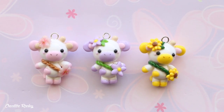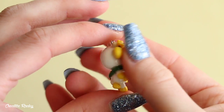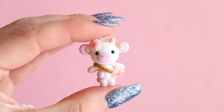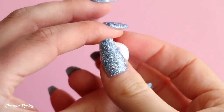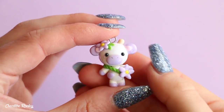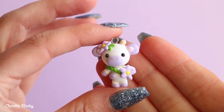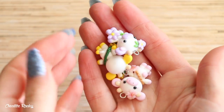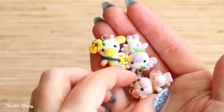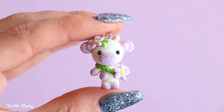Here are the finished kawaii cow charms. Starting with the yellow sunflower design — that one's probably my favorite because it was the first one I originally thought of. Then we have the pink cherry blossom cow, and I really like the flowers on this one. Finally, we have the little purple daisy cow, which is quite simple, but purple is my favorite color so I have a soft spot for it. I really love how these three charms turned out and how they look together. If you enjoyed this polymer clay tutorial, please give it a thumbs up and subscribe to my channel for more kawaii videos — see you next time!